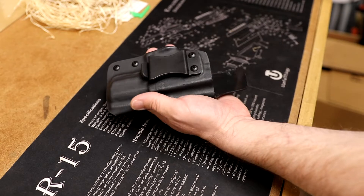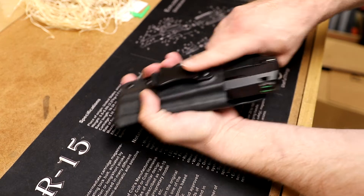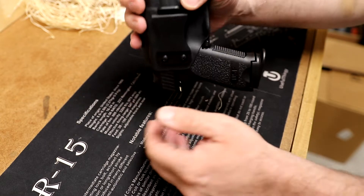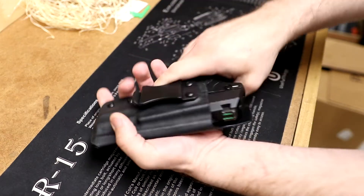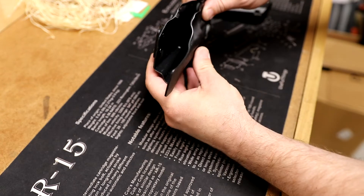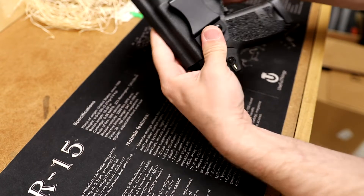It's right hand and inside the waistband, so let's try the fit. Here is the USP Compact 40 - slides in there really nice. It has some nice retention to it, which I like. It takes a little bit of effort to get out, which I appreciate in a kydex holster. Turning it upside down, it is not going to come out - nice and solid. I don't see it rubbing on any part of the gun. It has a very nice snug fit - easy to get in and out with good retention.